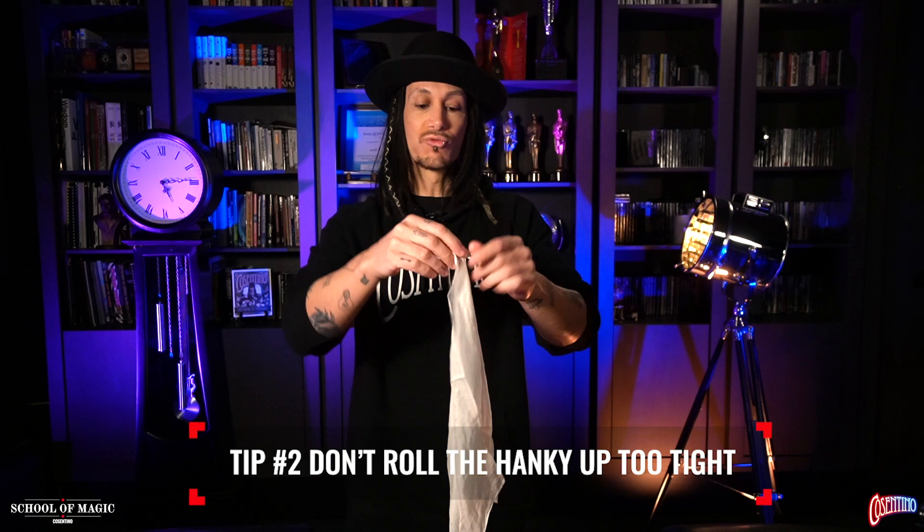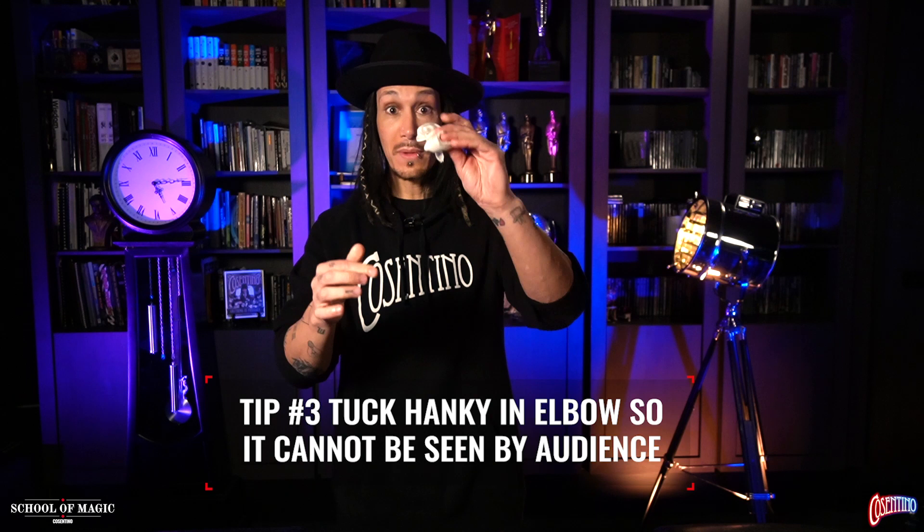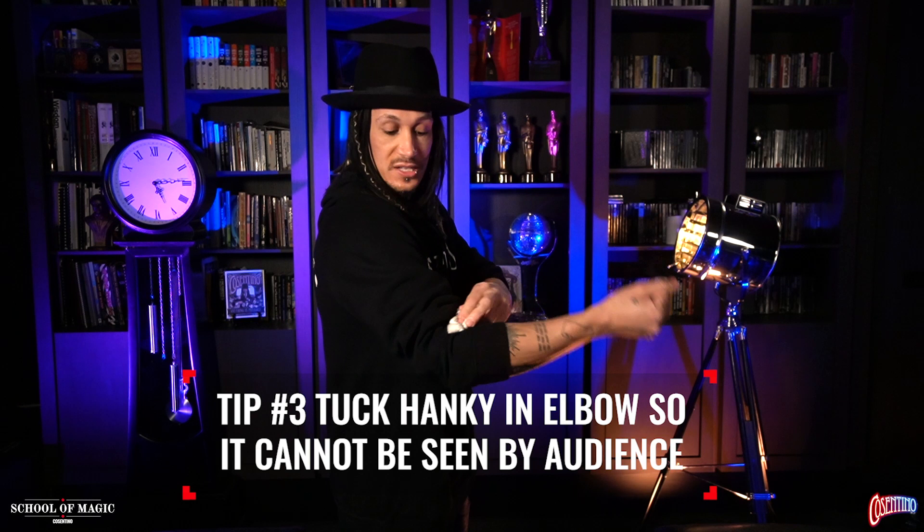Now, there are a few tips to perform this particular trick. Tip one: you need long sleeves — you've got to wear a jacket or a hoodie, but that's okay because that's what most people wear. Tip two: when you roll up the handkerchief, don't make it too tight — if it's too tight it will not come undone. Tip three: make sure the handkerchief is tucked in your elbow, not hanging out, so nobody can actually see it. And finally, just show your hands empty and casual, just like this.